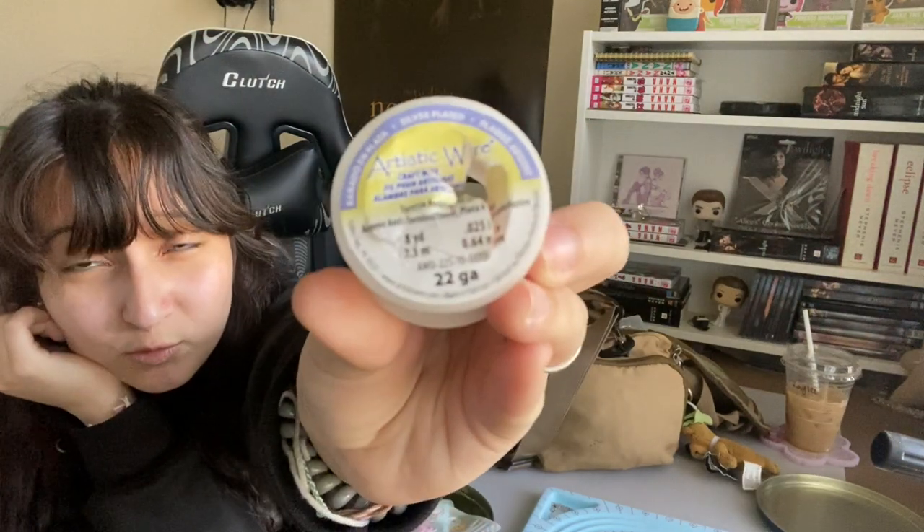For wire, I use the Artistic Wire brand — they sell this at both Hobby Lobby and Michael's. I'm using 22 gauge; I've also used 24 or 20, and around that gauge size is best for these types of necklaces. Hobby Lobby does have their own in-store brand wire, but I noticed it's not as strong and it tarnishes faster. Tarnishing is when your wire is exposed to water or elements and starts to turn reddish as it oxidizes — kind of like rust. If it's not real silver, it's going to tarnish; that's just the truth of it.